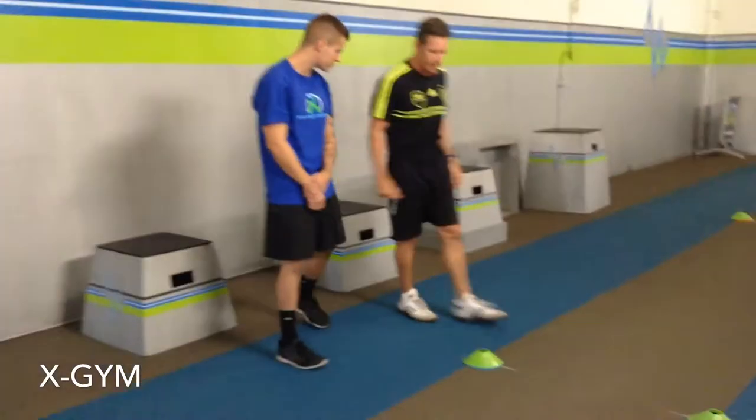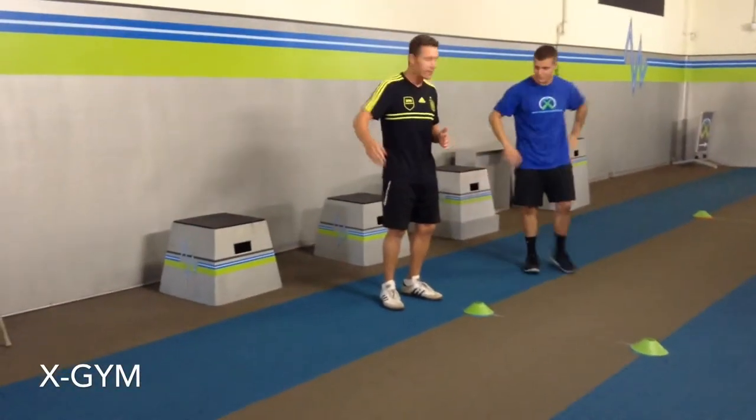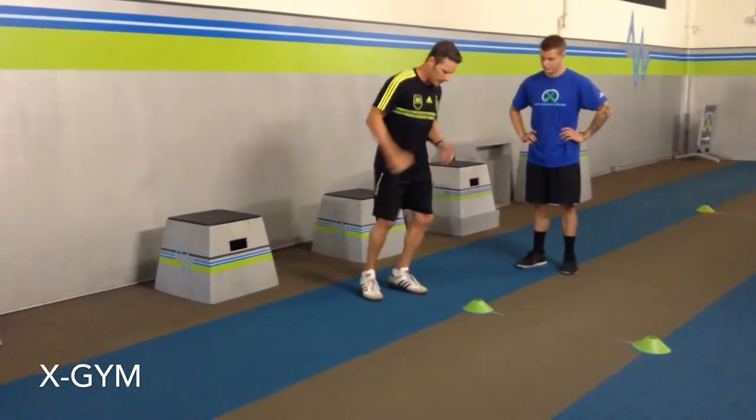I'll demo the first one — it's going to be single leg hammer hop. I'll go in place for two to three seconds, then release laterally. Grant will go and I'll correct, critique, and give tips from there. In place looks like this: single leg hammer hop.